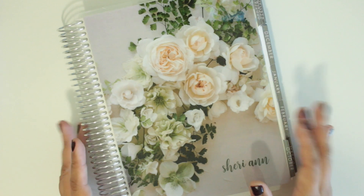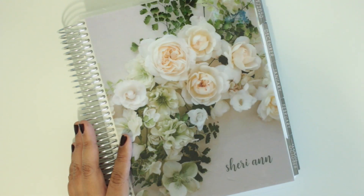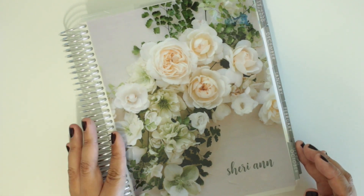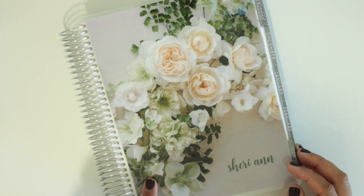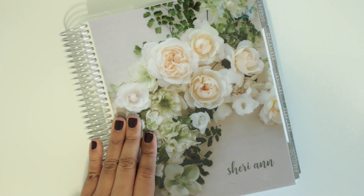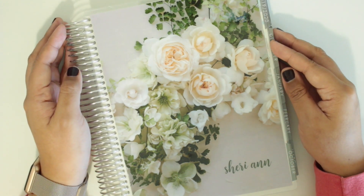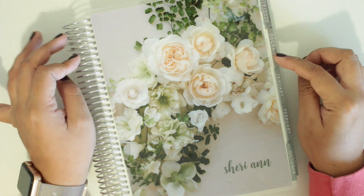That is it for this video. I know I was a little bit all over the place — I haven't filmed a planner video in so long. But I hope you guys liked this video. If you did, give it a thumbs up and subscribe. I won't typically be doing planner videos on here, but who knows, maybe I will. I do have a planner Instagram, so if you want to see what I end up doing with this planner, make sure to go follow me on there — I will list it down below. I hope you guys liked this video, and I will see you all very soon in my next video. Bye, guys!